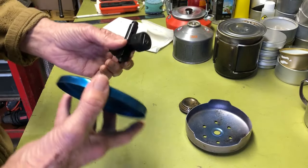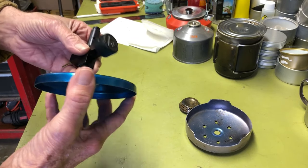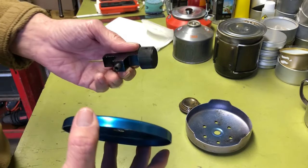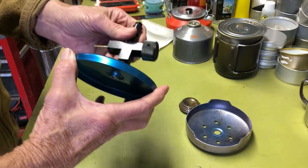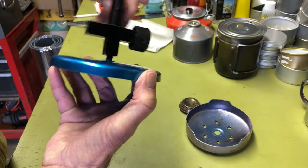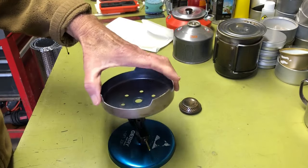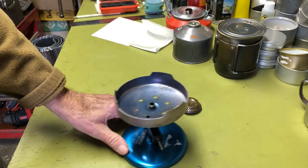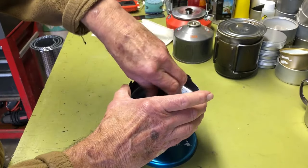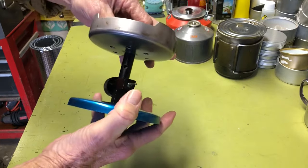I did see a video where a guy — I think it was Blue Ridge Bushcraft — had one where he had the adapter. I thought about getting the adapter, but I decided not to spend the money. So anyway, the bottom screws in very easily. Then you put the pot mount on top, and then you've got the little jet head, burner head, screws in. Just snug all that down.